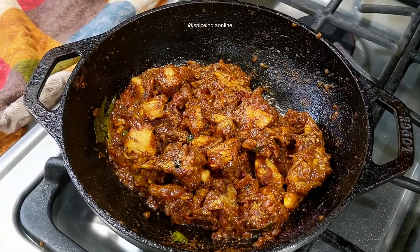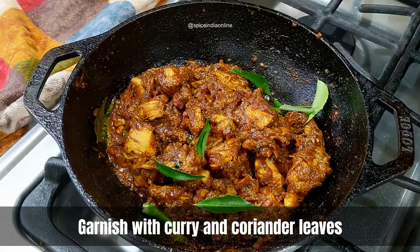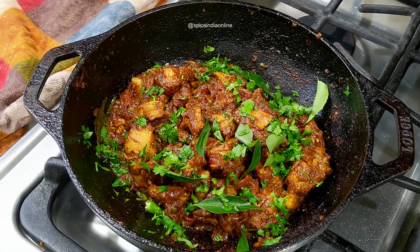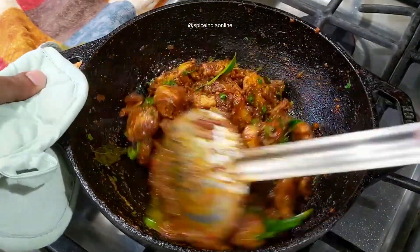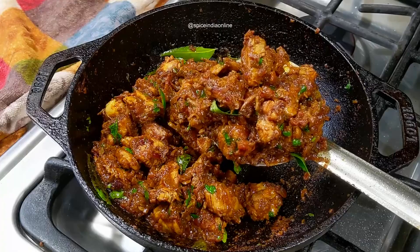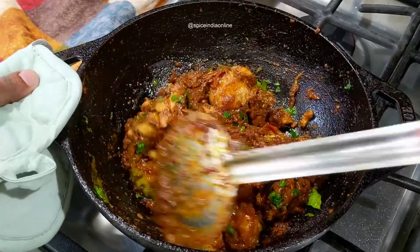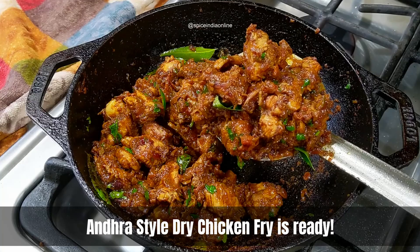Once it reaches the desired consistency and texture, add a few extra green chilies for additional heat, then garnish with fresh curry leaves and chopped coriander leaves. Give it a good stir fry over high flame for a couple of minutes, then turn it off. Spicy Andhra style Kodi Vepudu is ready to be served — as an appetizer or as a side for sambar, rasam, curd rice, roti, or chapati. I hope you enjoyed watching — please give us a thumbs up and subscribe to our channel!